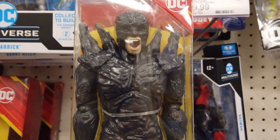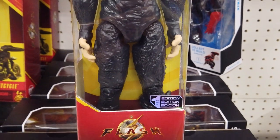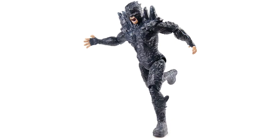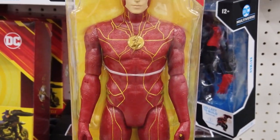The 12-inch Dark Flash looks freakishly amazing. With nice sculpting and 11 points of articulation, the 11-inch The Flash brings one of our favorite superheroes to life.